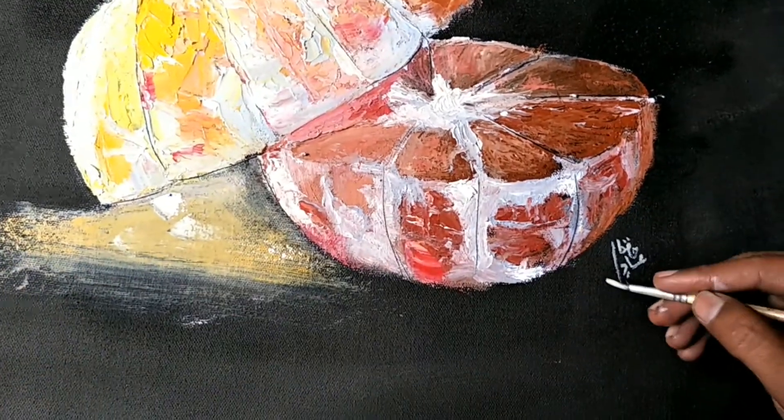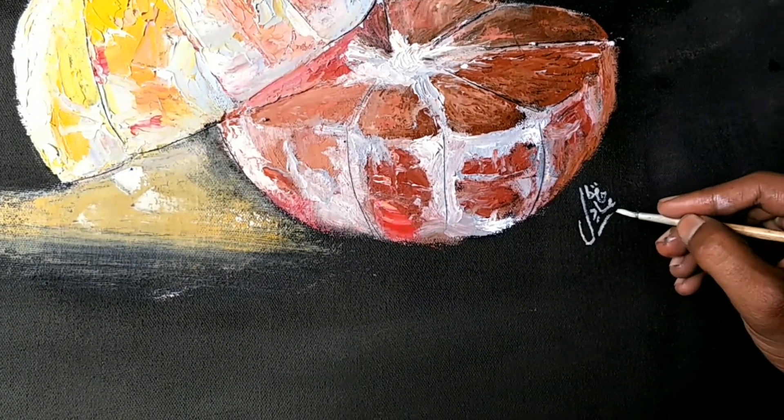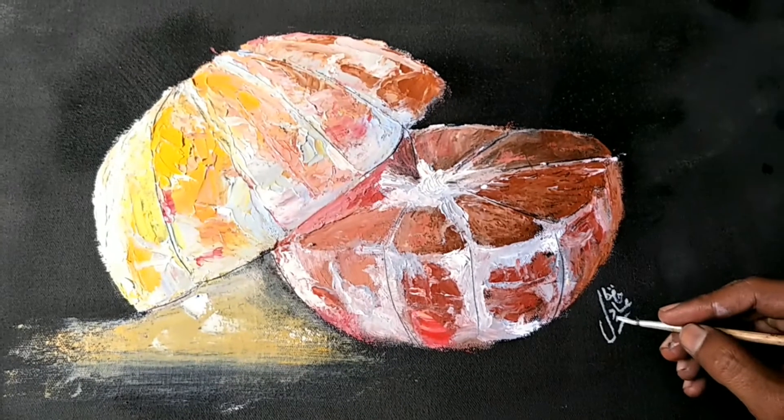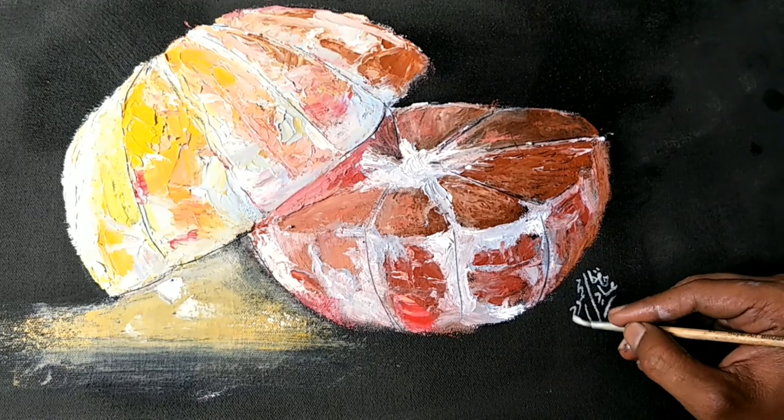I always wanted to entertain you, my sweet friends. This is the painting I have painted for you, for my clients, for my followers, for my friends.